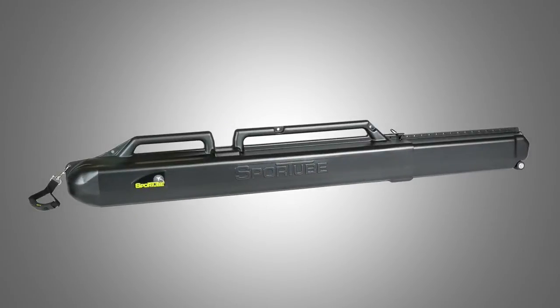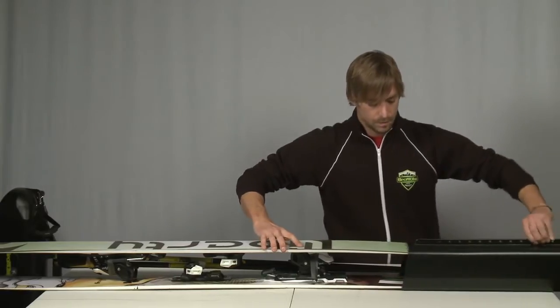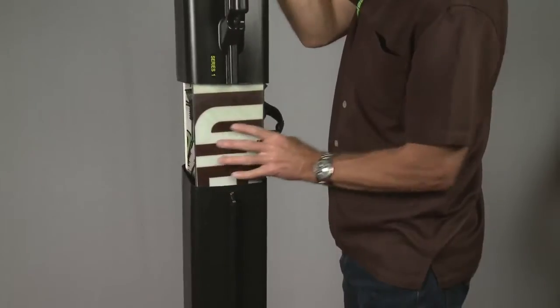The Series 1 SportTube will hold one pair of skis up to 170mm in width, and it extends to 212cm, so even your fattest powder skis will fit inside.